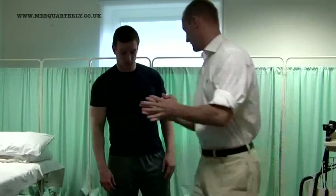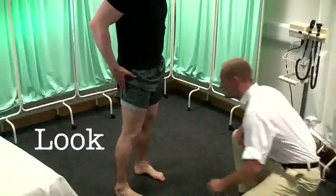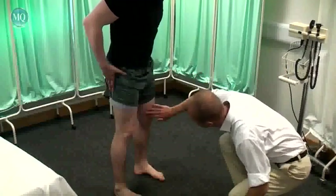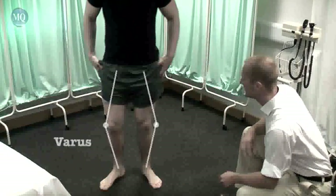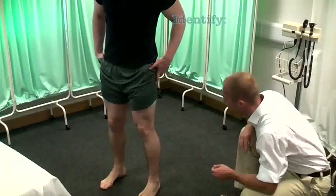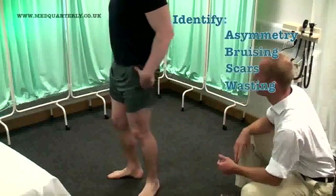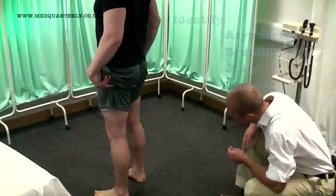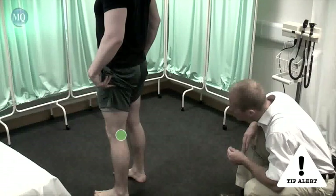If I can just get you to stand there and lift your shorts up a little for me. And can I get you to turn to face that one please? And if you can face the back wall for me. Identify swellings in the popliteal fossa and know the potential causes. Findings like a baker's cyst are often exam favourites.